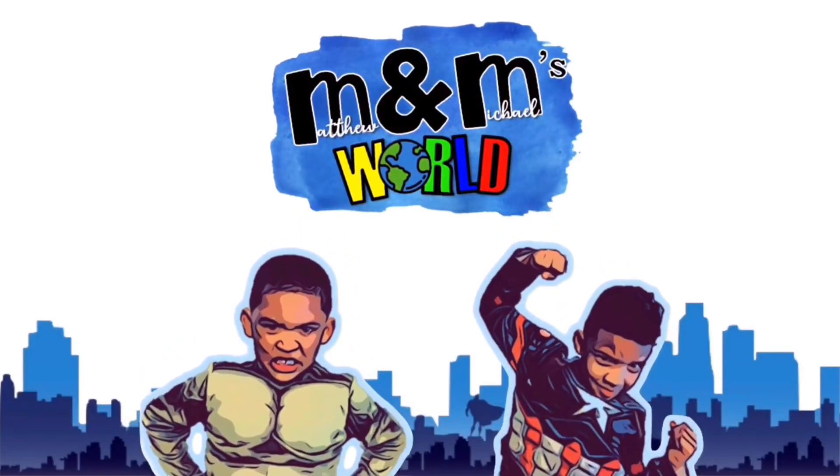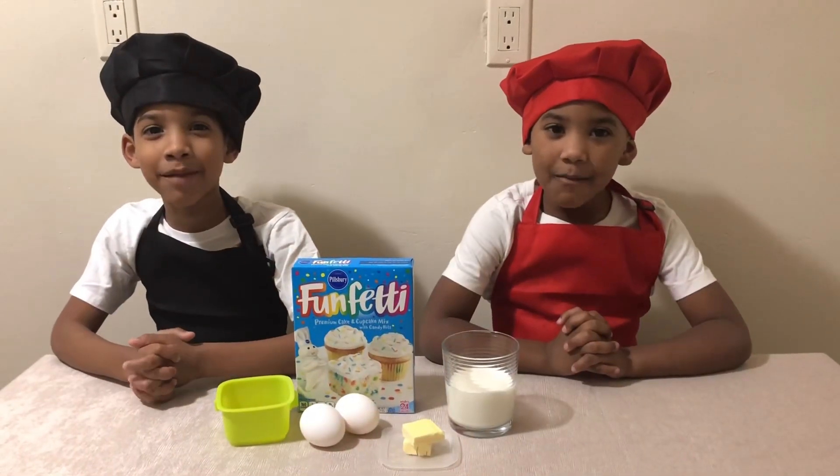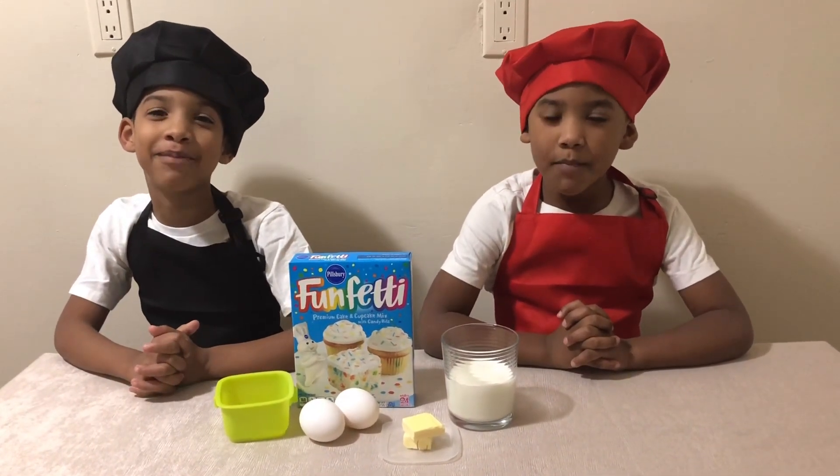Welcome to Matthew and Michael's World! What's up guys? I'm Matthew and I'm Michael. Today we're making fun fatty cupcakes.